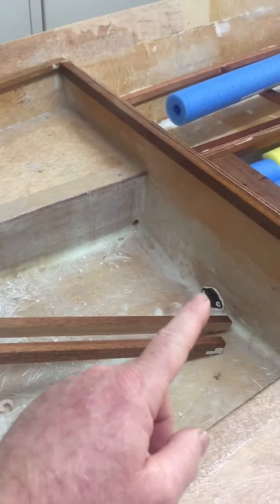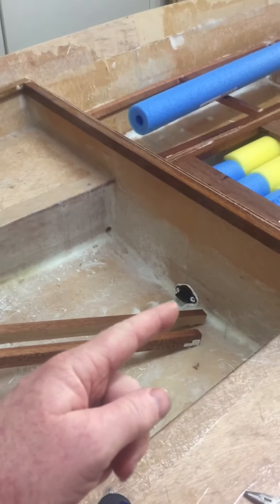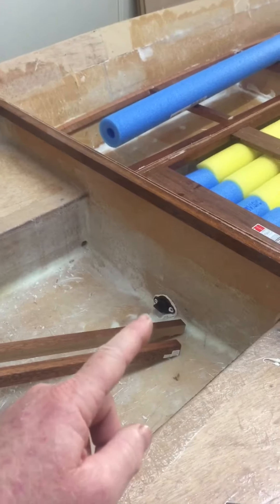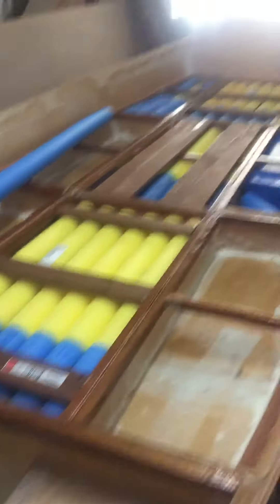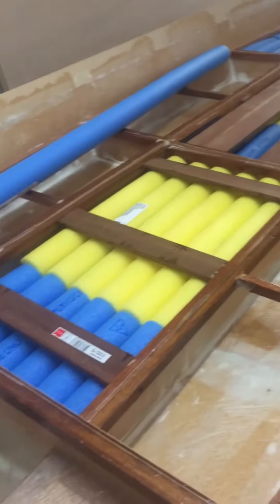If any fuel does get through, it'll come from the fish hatch area — if we put any fuel canisters near it, it'll go through that little port. We've already got that plugged, so if any fuel does get into the center of the boat it'll be a small amount.